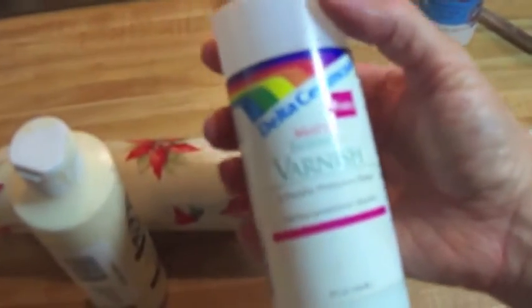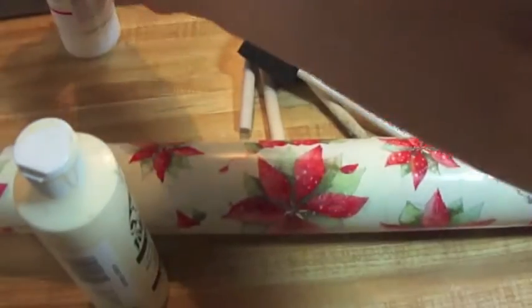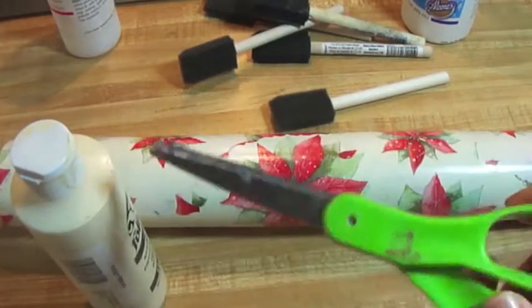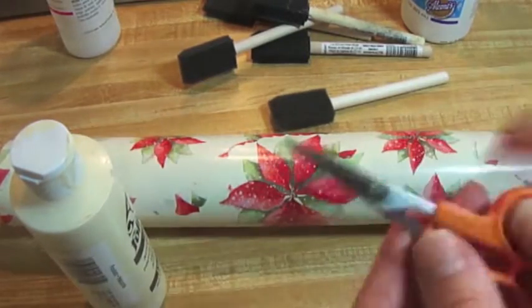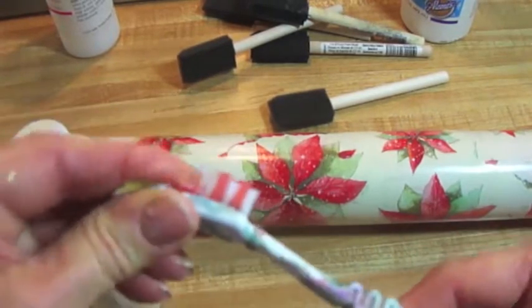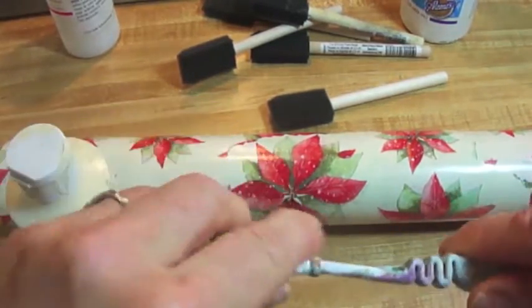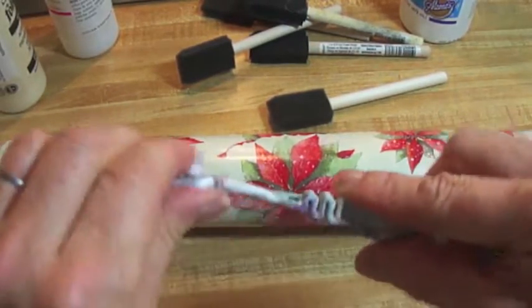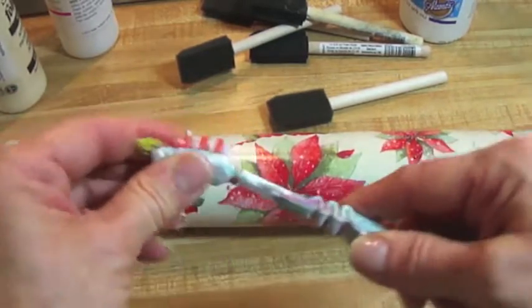Varnish — this is a matte, but I'm probably going to be going with a high-gloss. Decoupage glue, as always. You're going to need several brushes; sponge brushes are fine for this project. I'm going to be using a smattering of glitter — you can omit that step if you'd like. Large pair of scissors, small pair of scissors. And if you have a flexible junk toothbrush around, it's not crucial but it will add a nice little touch — I'll show you how to use it.